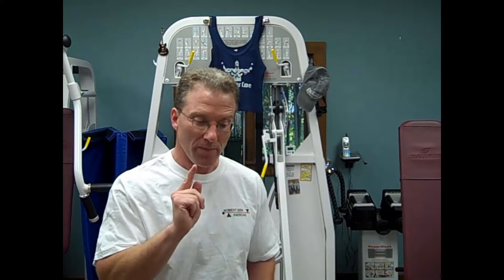Biceps. Two heads. Two questions: Do you have to curl? And does the type of curl make a difference? The short answer is maybe not, and it does make a difference, but not what you might expect. The long answer starts with the anatomy.